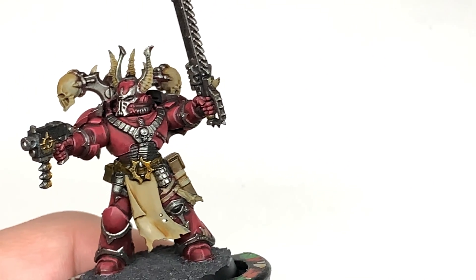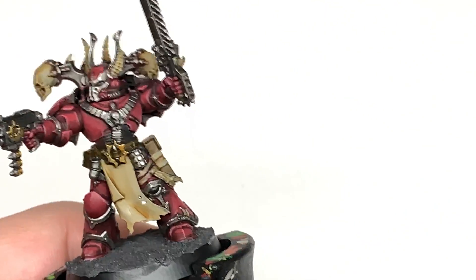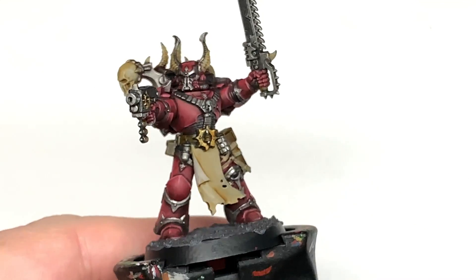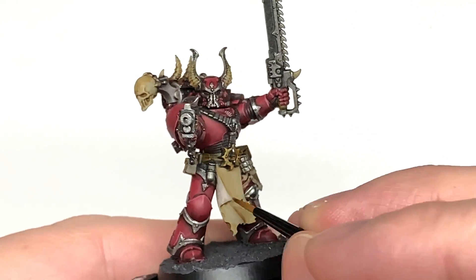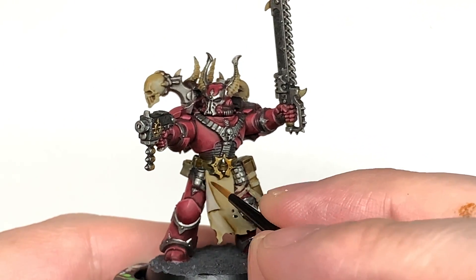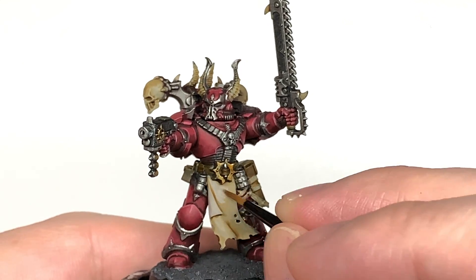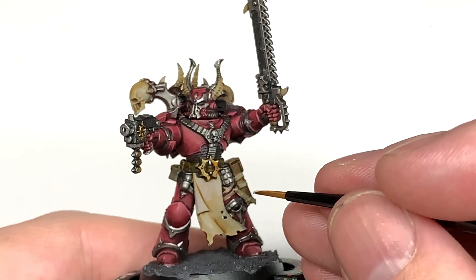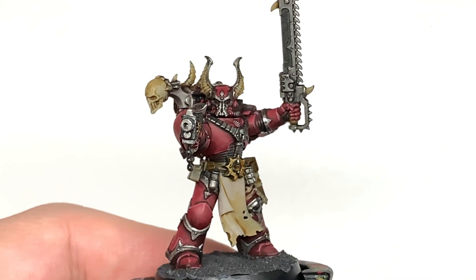I'm going to start with Citadel Rakarth Flesh again. I'm going to reapply the colour to all of the bone and also the tabard down the front here. We'll get a nice amount of Rakarth Flesh back on, making sure you leave the shade in the recesses where not much light will be getting to.